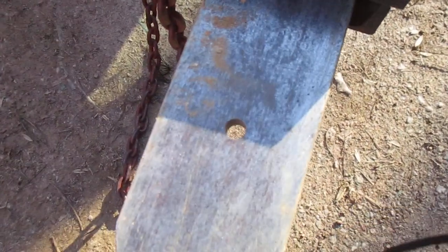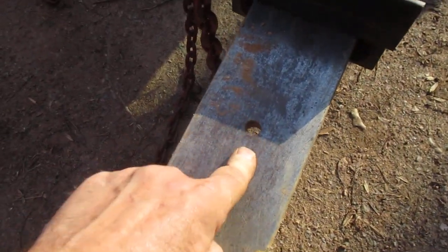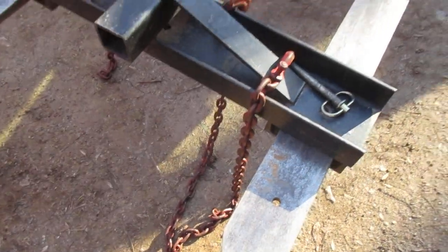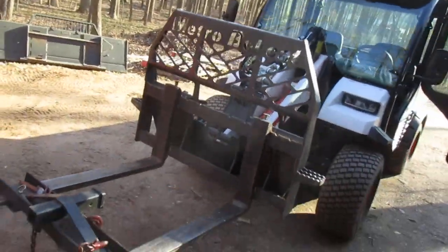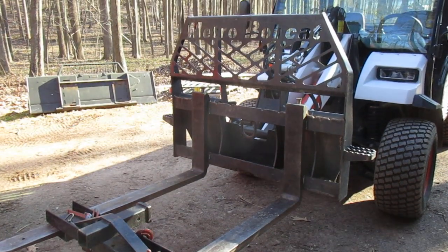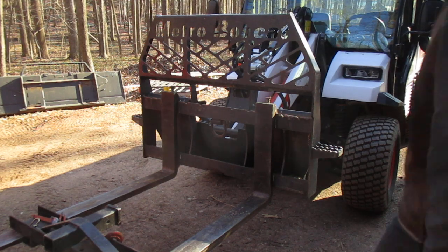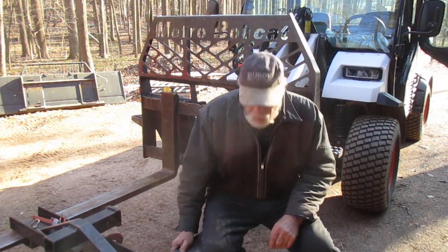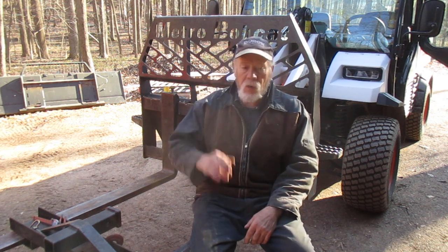Oh my gosh, I have a hole in my fork - daggone metal termites must have done that. Anyhow, I'm going to put you on a tripod and get centered. I've gotten a lot of feedback - some good, some bad - people saying it's a great idea, not a great idea, all this kind of stuff.